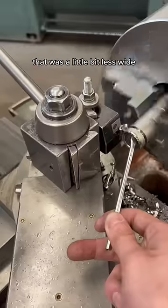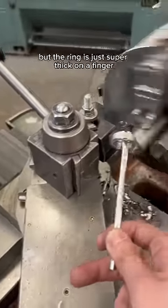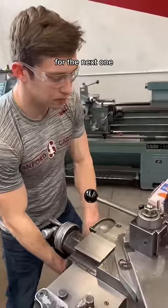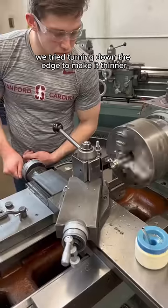This is the second one that we parted, which was a little bit less wide. It looked pretty good, but the ring is just super thick on a finger and it's pretty uncomfortable. So for the next one, we tried turning down the edge to make it thinner.